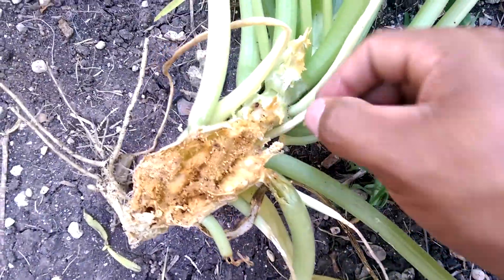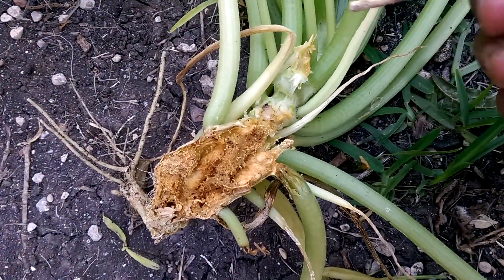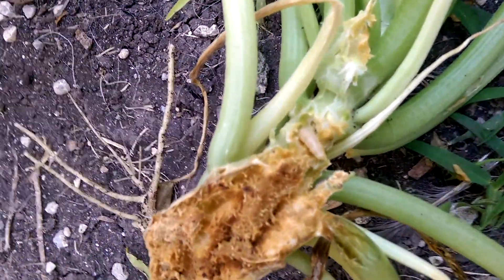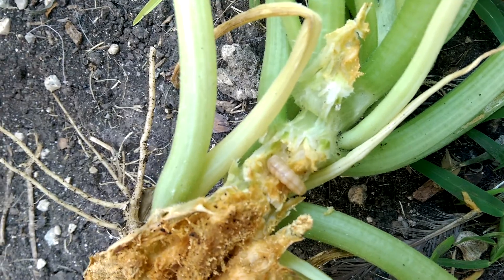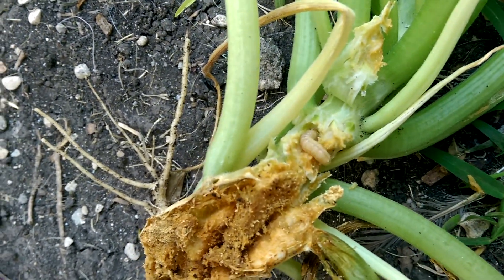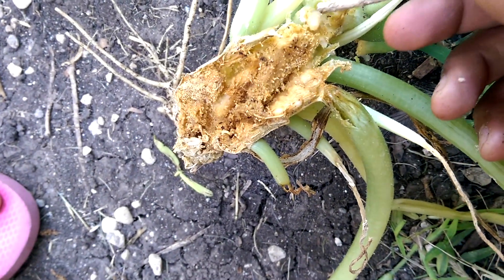Look, you'll see him. That's why it's very important to put some type of insecticide — poison for bugs — because this is the worm that will be damaging your plants.